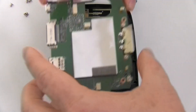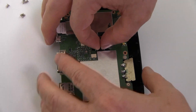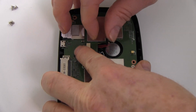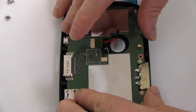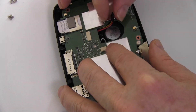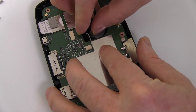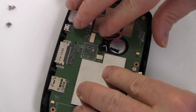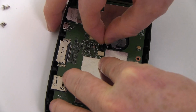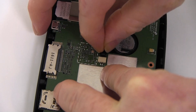Replace the circuit board while threading the battery and speaker wire through. Replace the speaker and battery connectors on the circuit board. Be sure that the orientation is as shown.